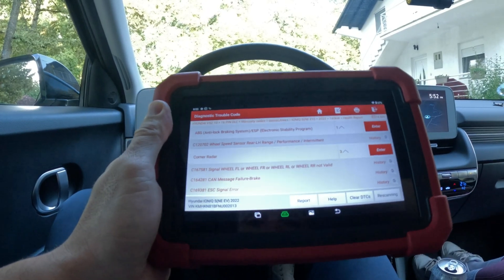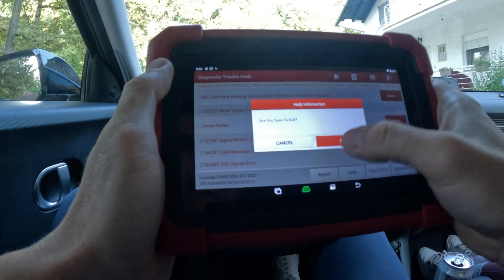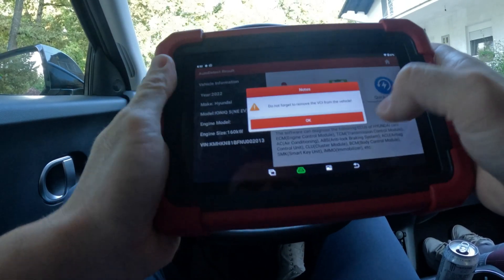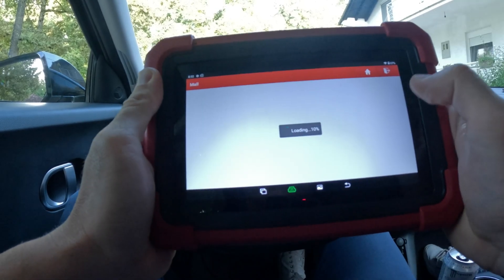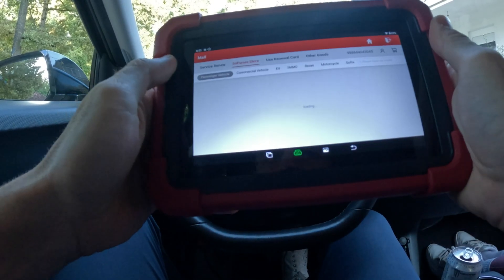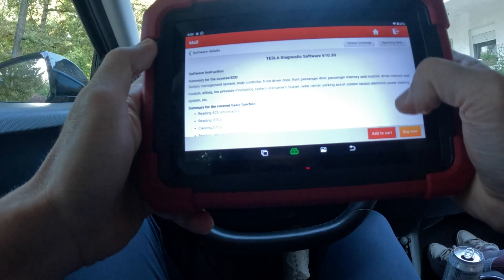It also works offline. I tried to scan the car offline and when the subscription expires it's still going to work for most of the functions. Let me show you one more thing — this tool can also scan Tesla cars. You can go into the software store, select EV, American, and you can buy Tesla software for 278 dollars. It can read codes, clear codes, reset issues, read and write VIN numbers, and many other things.